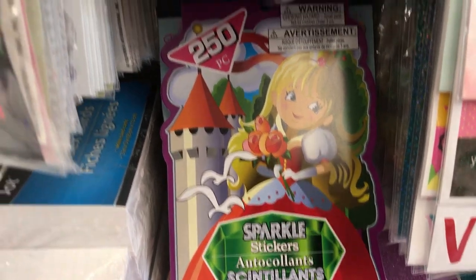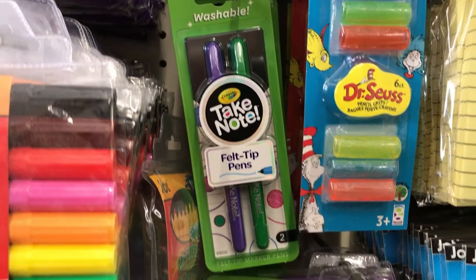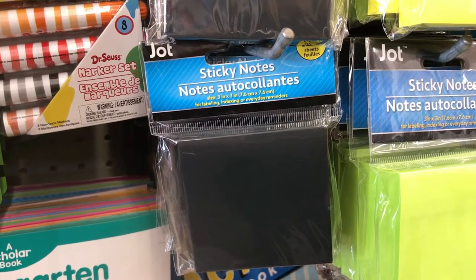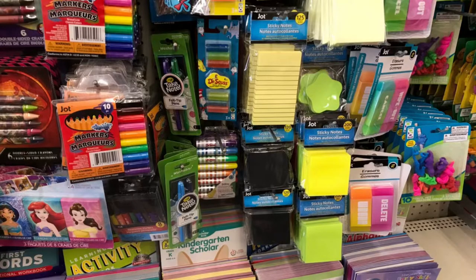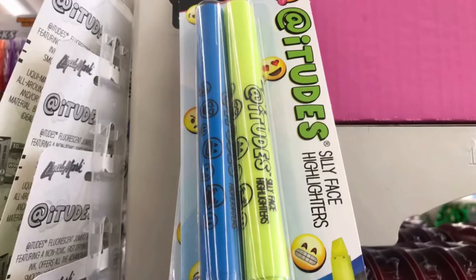Love these cute bug stickers — you get 250 — and they had cute princess ones as well, great for Easter baskets. Washable felt tip pens and by Jot, sticky notes in the color black — I have been looking for those for quite some time. Metallic markers bullet tip, some new magnets that were super heavy, and the silly face highlighters.